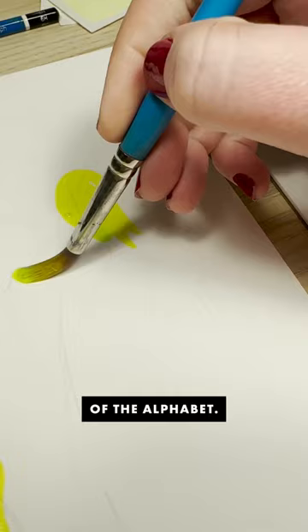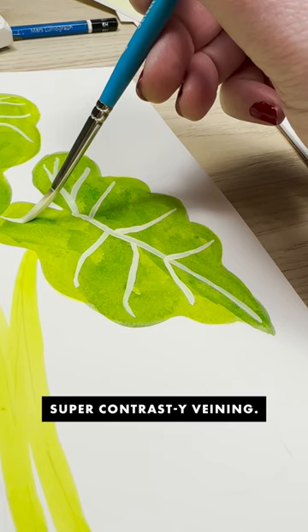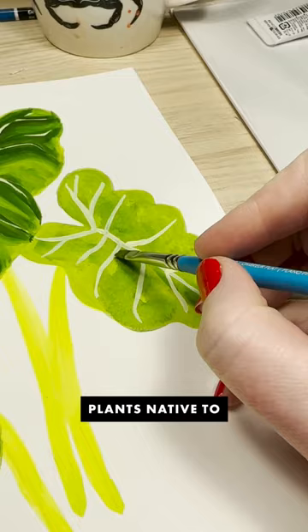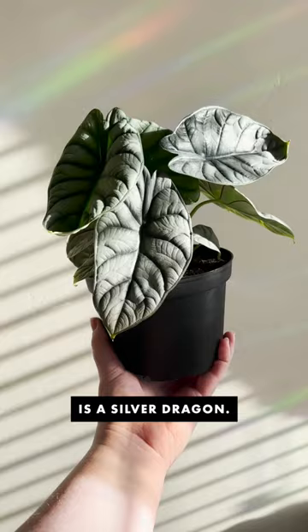Alocasia are so cool. I love their leaves so much. They have these really distinctive arrowhead-shaped leaves with super contrasty veining. They are subtropical plants native to Asia and Australia, and there are almost a hundred different varieties. This cute one that I have here is a silver dragon, and the one that I'm painting is commonly known as a green velvet.